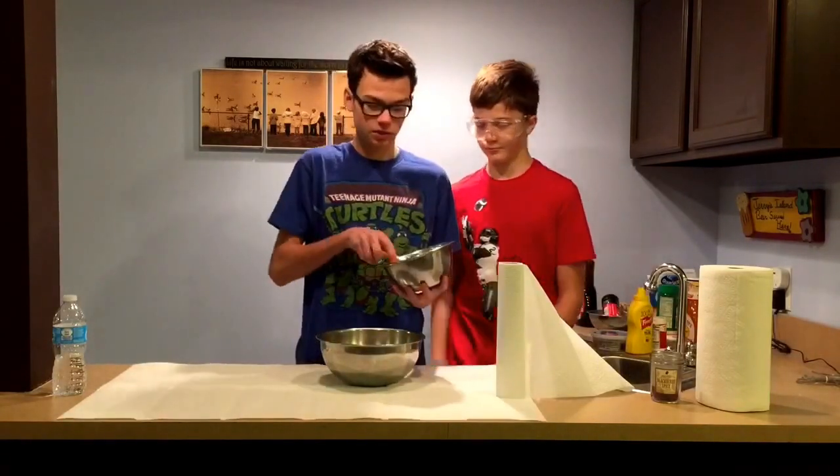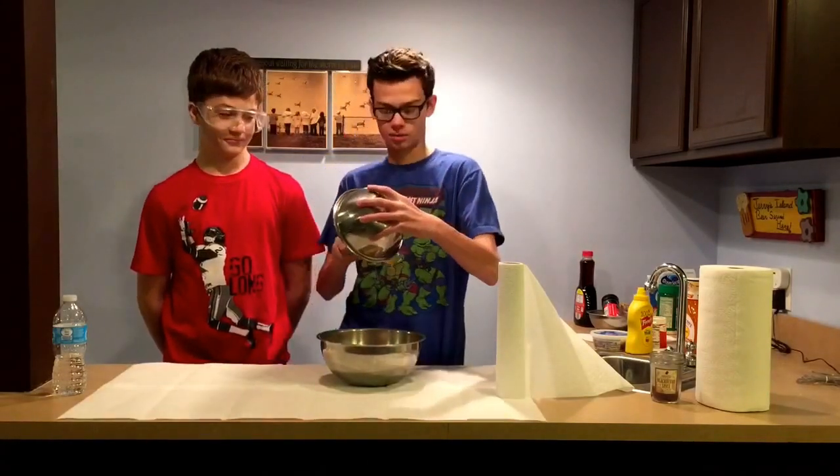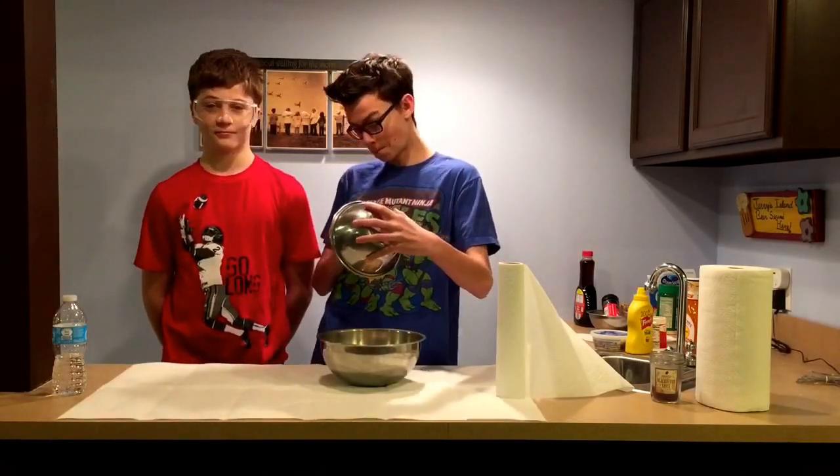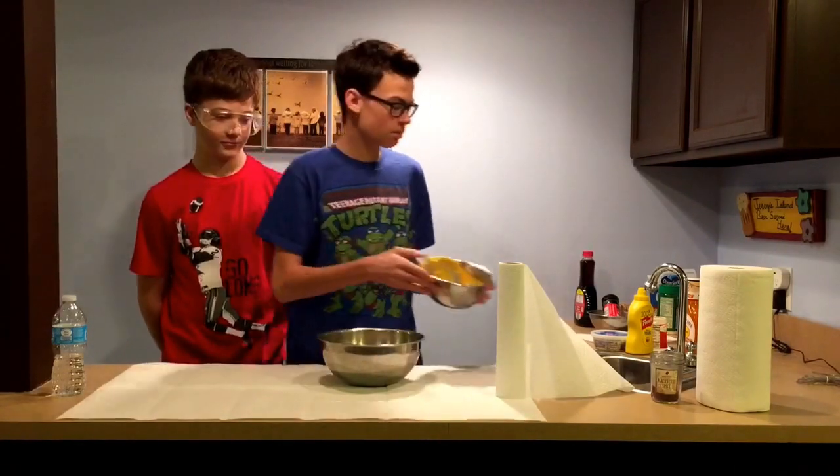Then you take it and you take it, make sure it's all mixed, and then you put it all in there. You put it down up and you'll see.